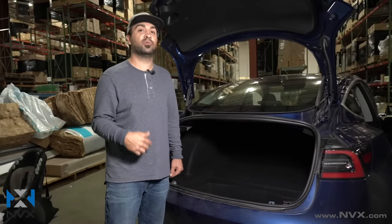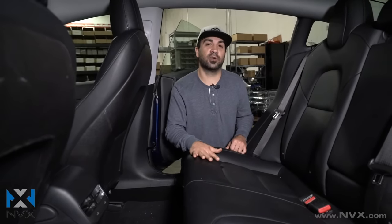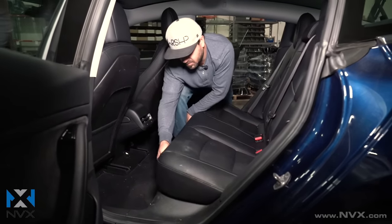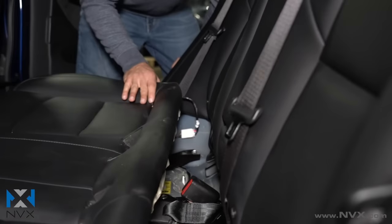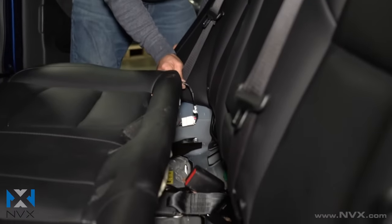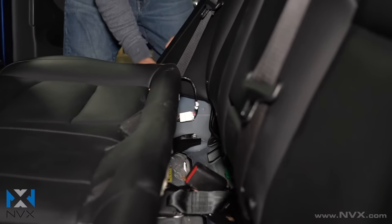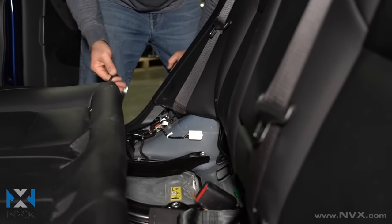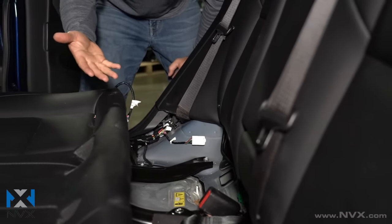Now we're inside the vehicle and we need to take out the back seat cushion first. Before you start yanking, if you feel underneath the seat there's actually just a small lever — you literally just flip it one way and then you can lift up. It's really easy, so don't start yanking, just find the lever and pull up. Once you get the seat cushion removed, you'll notice it's attached by a wire harness on each side. It's a simple clip — you push it in with your finger and pull it out. You'll need to do that for both sides.